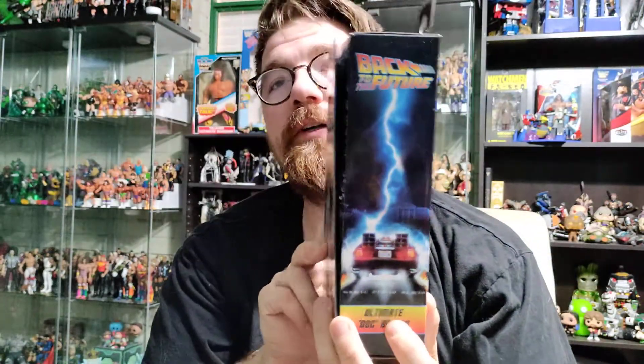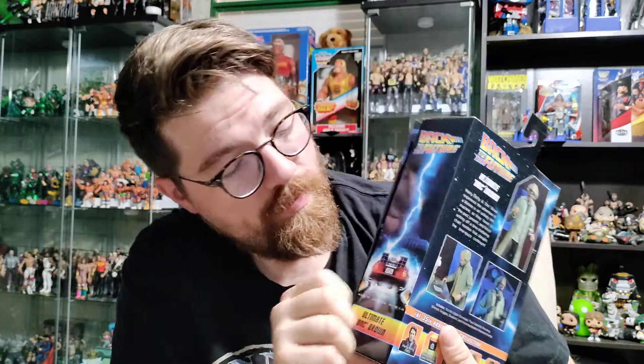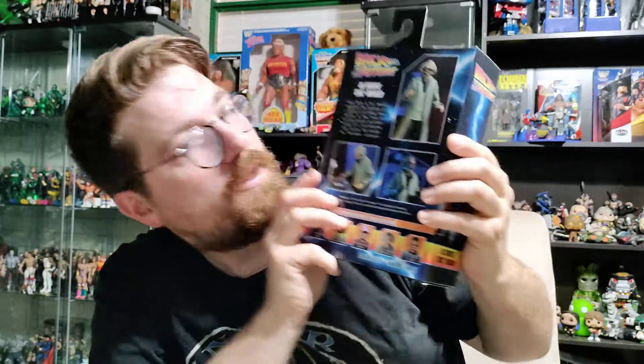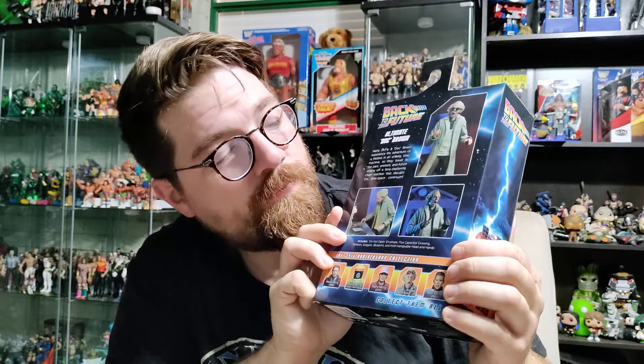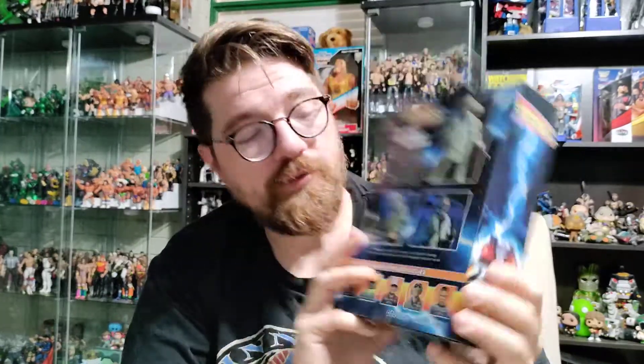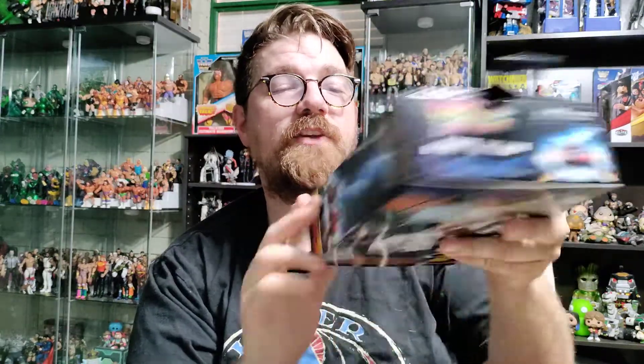There he is inside the window. Looking at the rest of the box — we've got the Back to the Future logo, the DeLorean, Ultimate Doc Brown right there. On the back, we've got a few action shots of the figure, which is something I've been really harping on lately with the McFarlane stuff, where I wish they would have more action shots of the actual figure on the box rather than just comic book cover images. Very cool to have those on the back, along with a little blurb about Doc Brown, and it also shows other figures like the three different Marty McFly's and Biff Tannen.